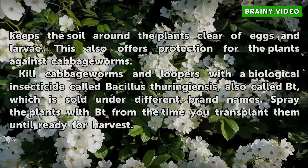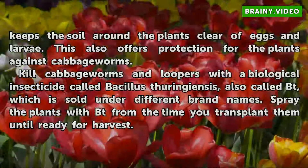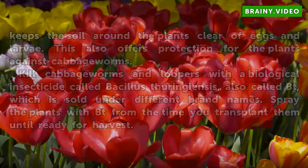Kill cabbage worms and larvae with a biological insecticide called Bacillus thuringiensis, also called Bt, which is sold under different brand names. Spray the plants with Bt from the time you transplant them until ready for harvest.